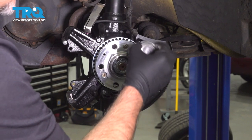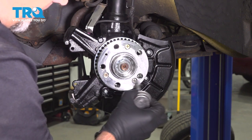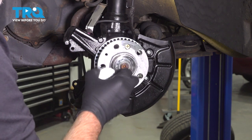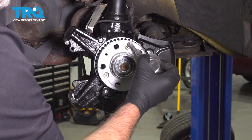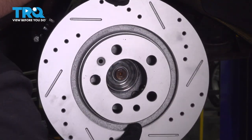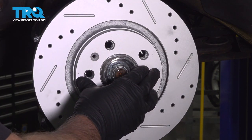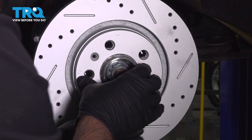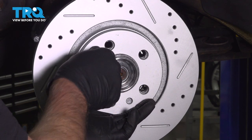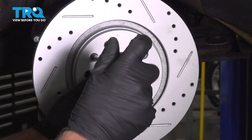I'm going to put a thin coat of anti-seize on the hub. Take the rotor and slide it over the hub. Line up this hole with the threaded hole. We have the screw — get that started. With a Phillips head screwdriver, tighten that down, just snug.